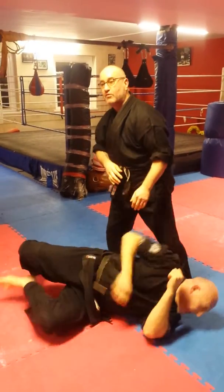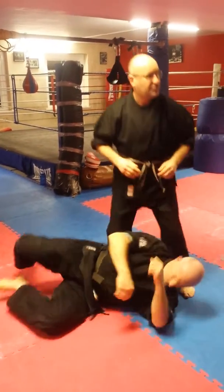Yeah, that's a break if I drop down and I'm still upright. If he's adjusted, he's just adjusted.